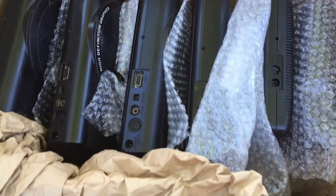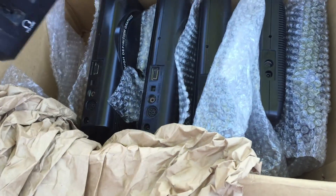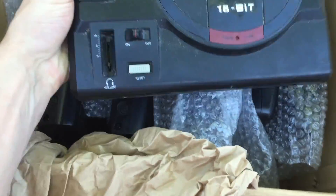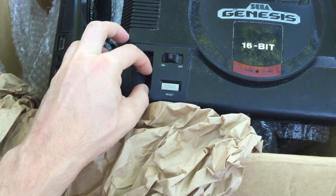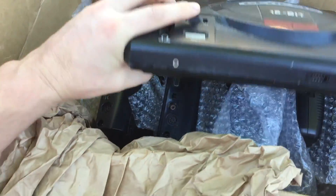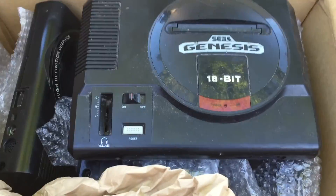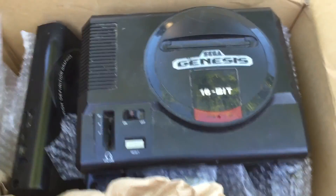We'll get into it, do one at a time, and test them out. It's pretty dirty - it's missing the volume slider knob, but that's alright, I've got a few spares of those. We'll go through one at a time, go through each issue, and see if we can fix it.